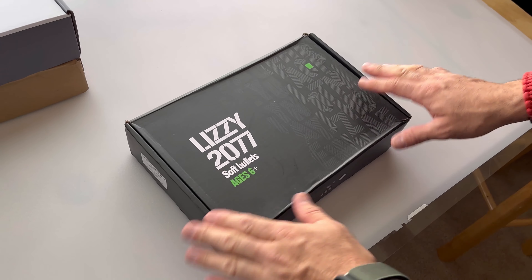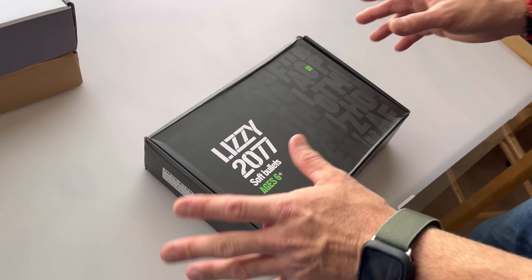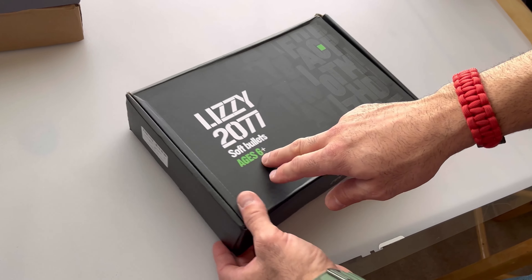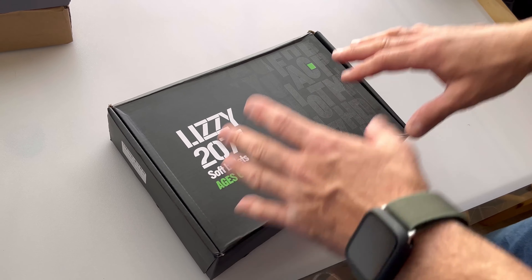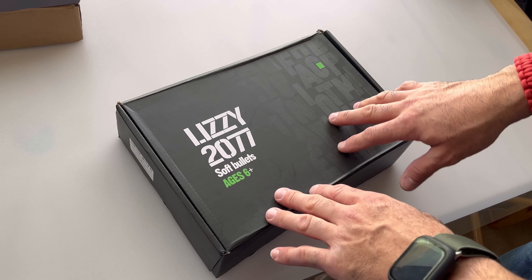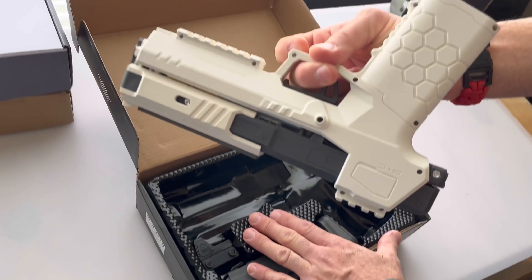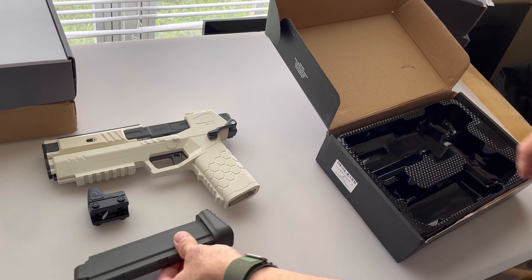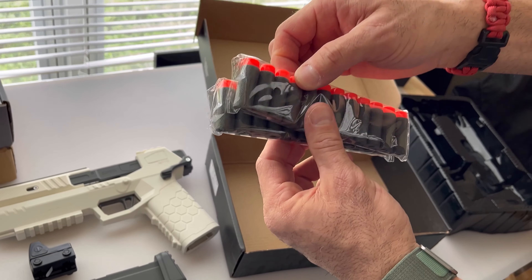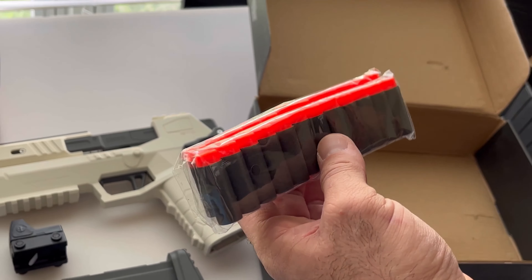We're going to start with the Zen Duo Lizzie Gecko, the one that I believe is the most faithful and original copy of the original 3D print Lizzie. This one comes in a black box with white and green accents. It says ages 6+, which is definitely not appropriate — this is not a blaster for a 6-year-old, as you'll find out in our performance tests. In the molded tray, you have the blaster, a red dot sight, a single mag, and underneath the tray a set of 20 what appear to be FPJs — very hard plastic rounds.